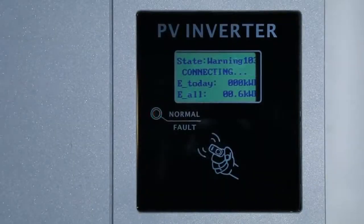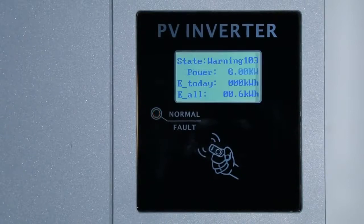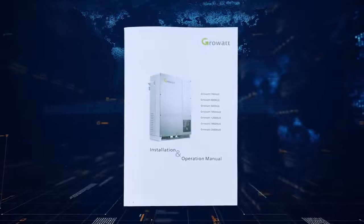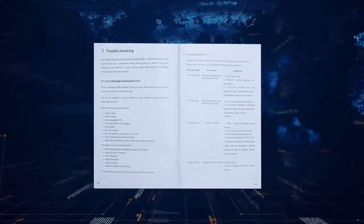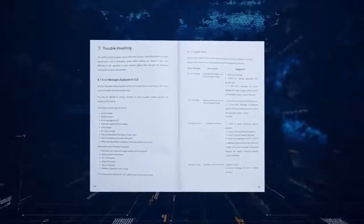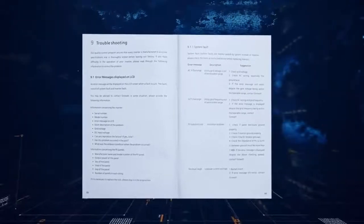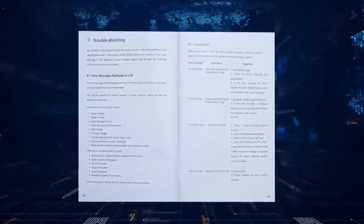The inverter will show an error message or error code on the LCD display if a fault occurs. Please refer to the user manual for a complete error list and description. There is also a detailed troubleshooting guide available on the Growatt website.